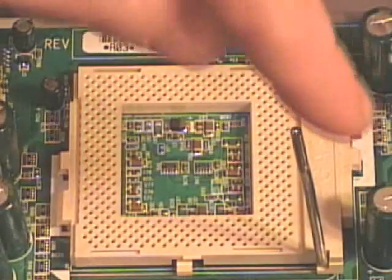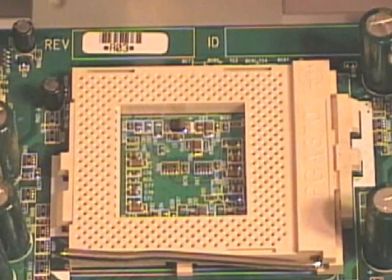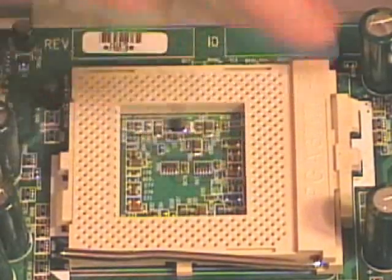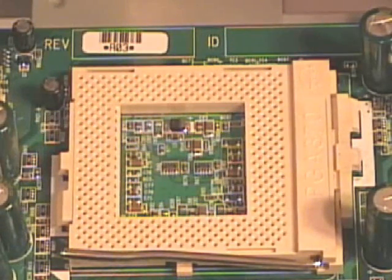As with processors, the zero insertion force or ZIF sockets might have markings to indicate what type they are. This one says PGA370, so it holds a PGA370 processor — meaning there are 370 pins. Those are some of your Celeron and Pentium III processors.